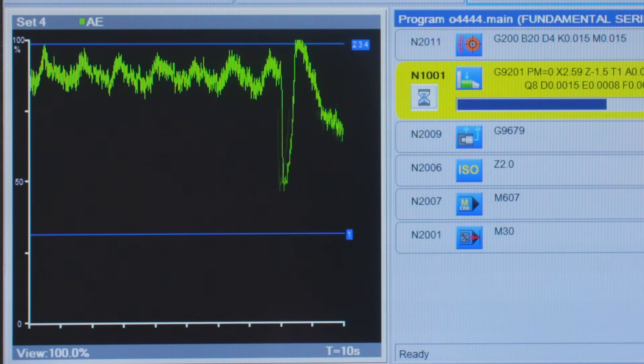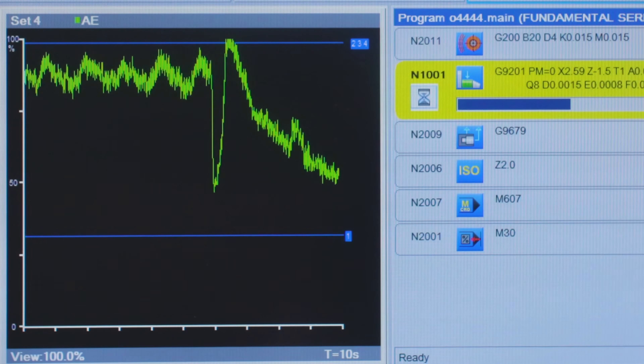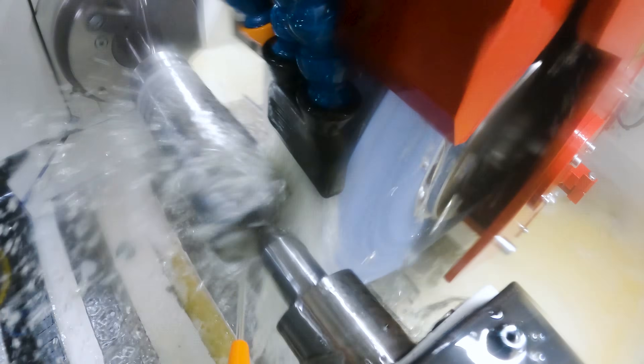Spark out. That's where you see that drop off coming on. It's got a six second spark out. There it is — retract.